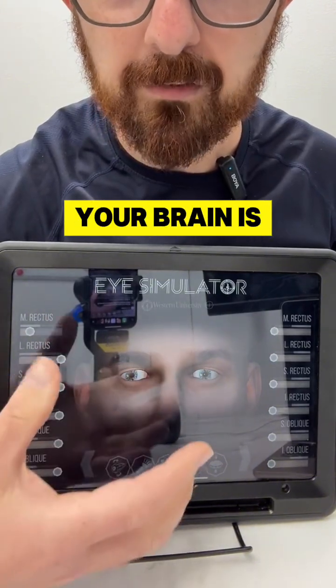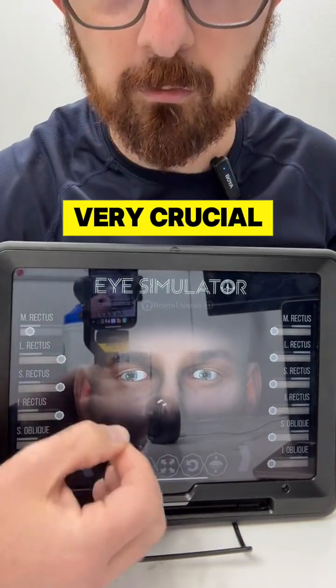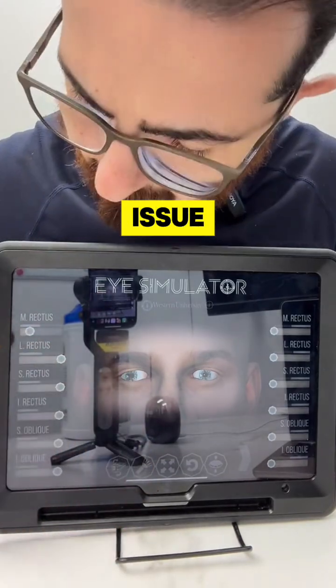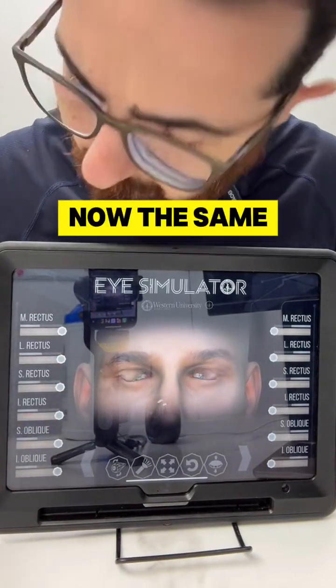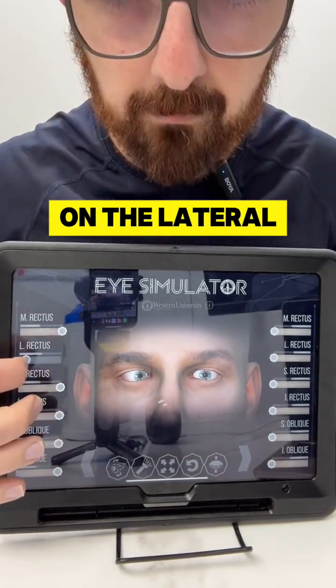Your brain is really going to struggle taking in this information. This is why it's very crucial to get proper testing and proper correction for this issue. This is just one muscle — the medial rectus muscle — and the same thing can happen with the lateral rectus as well.